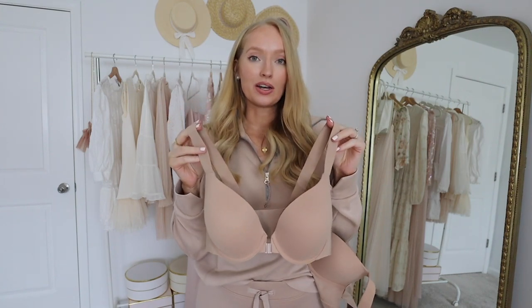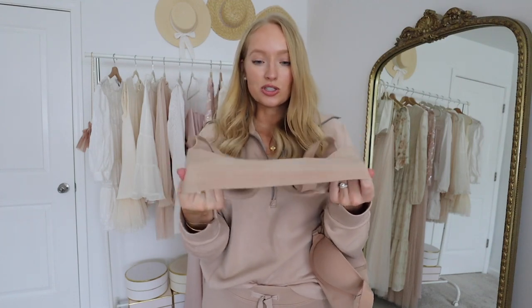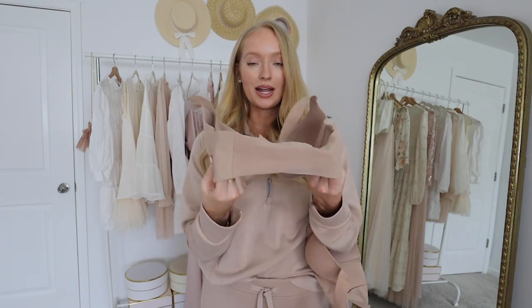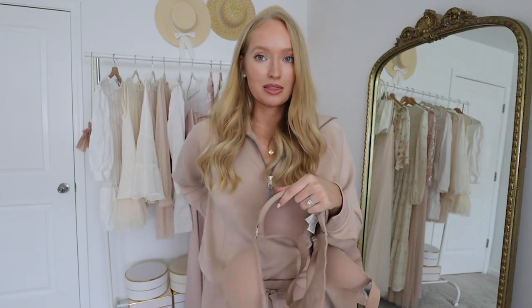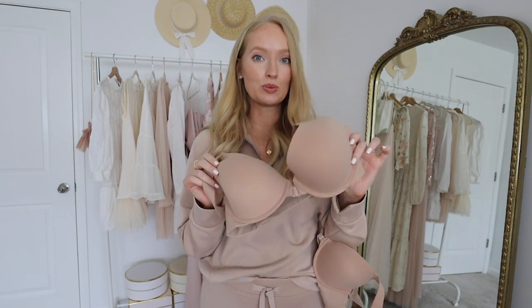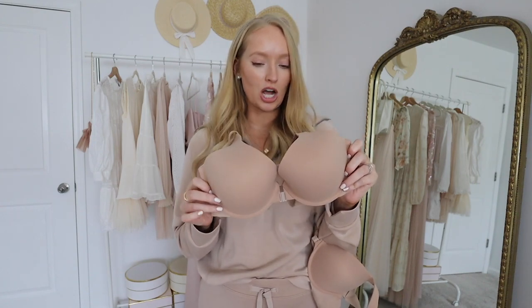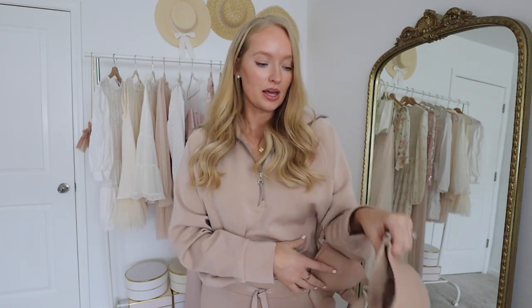Top seller number five from Spanx is the Bra-Lelujah bras, and the top seller is the full coverage bra. I discovered these in January and have not stopped wearing it since. This is like a bralette hybrid — it has a stretchy band and the back is just like the Bra-Lelujah bralettes, so comfortable. You don't have to worry about connecting wires or any bulges under your shirt. I love the front clasp — that was a game changer; I will never go back to a back clasp. This bra does have a wire, but I promise it is not uncomfortable.